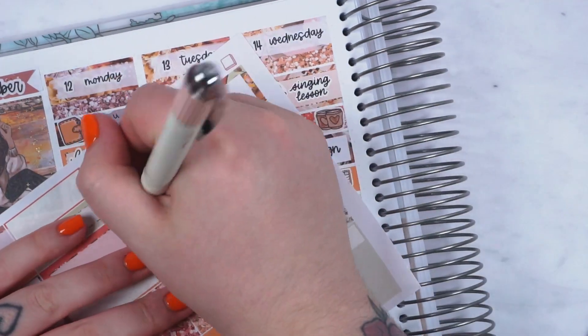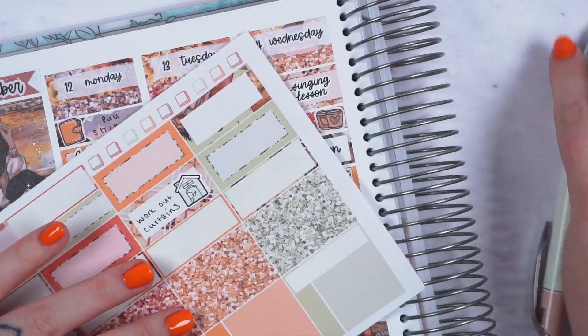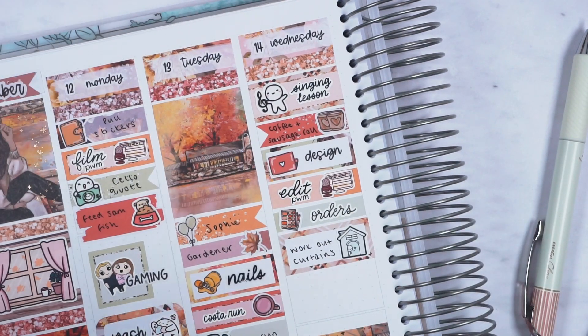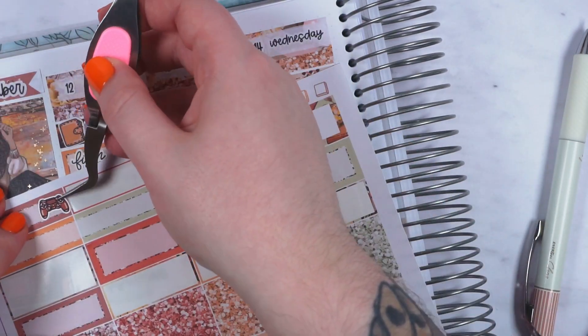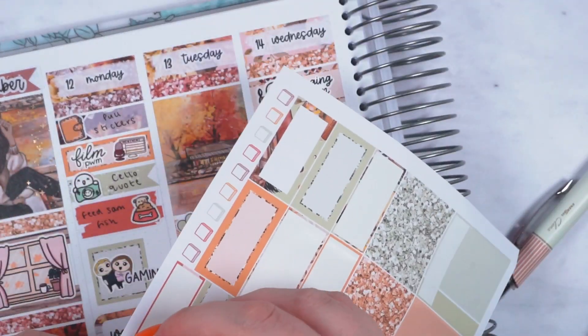The next thing I did was I designed, marked with a doodle from the kit and a script from my shop. I had to do a voiceover for my plan with me so I've marked 'edit plan with me' with the voiceover sticker, and then I packaged some orders in the afternoon, marked with a doodle from my shop.